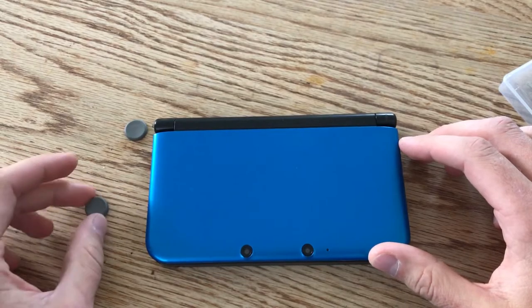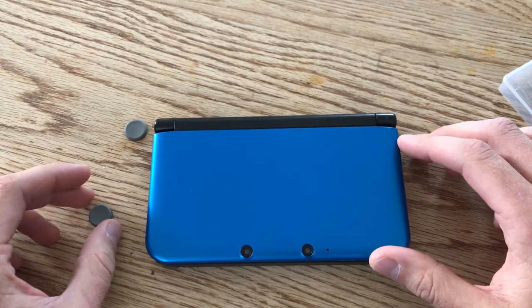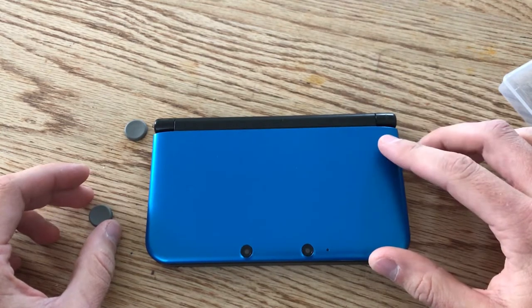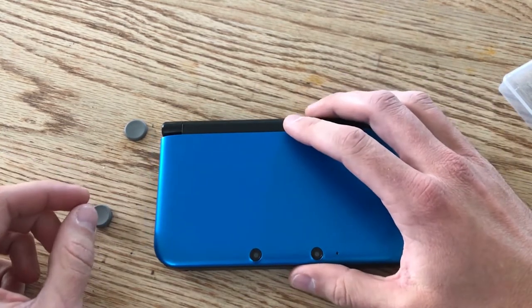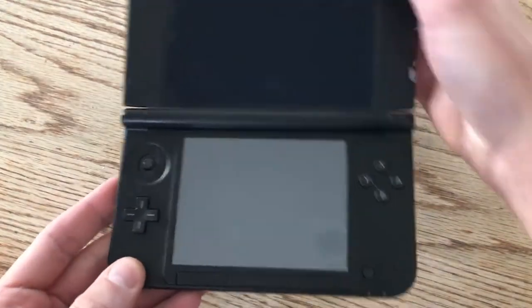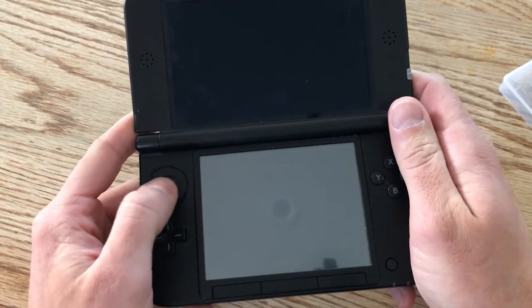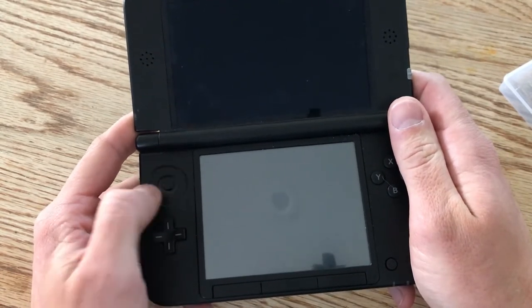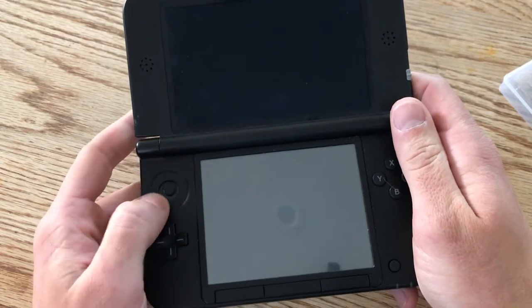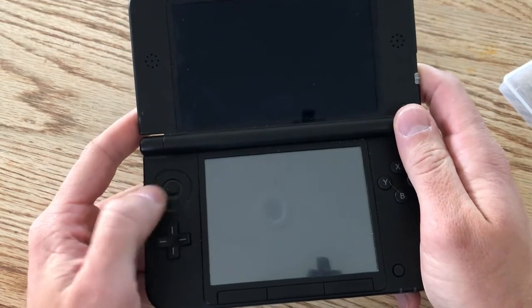Hello everyone and welcome to a repair video. Way back when I did a casual review for Kid Icarus Uprising, I was complaining about how when I was playing it, it broke my circle pad. This game is very intense on the circle pad, and mine was already on the fritz, so it just completely did it in. A couple of you said it's actually pretty easy to replace.